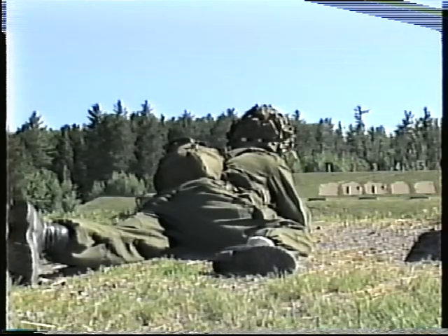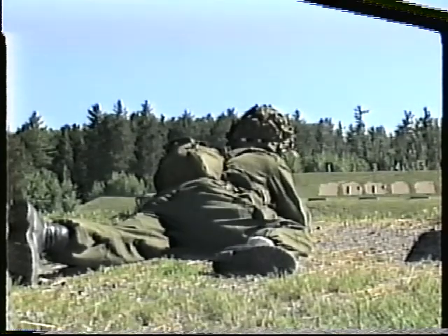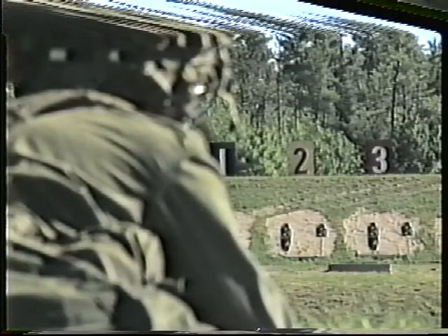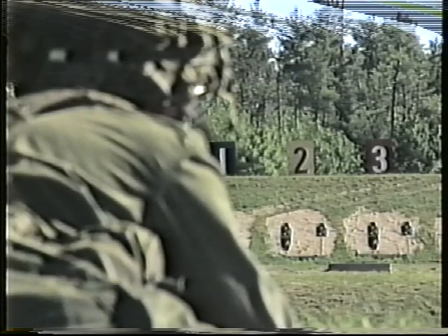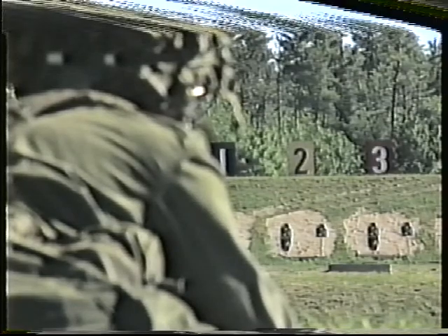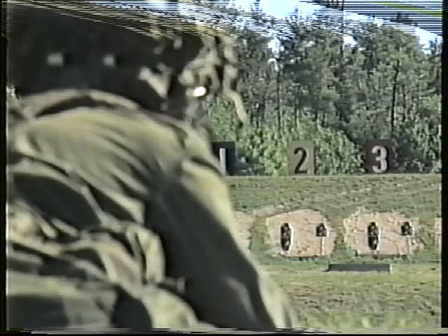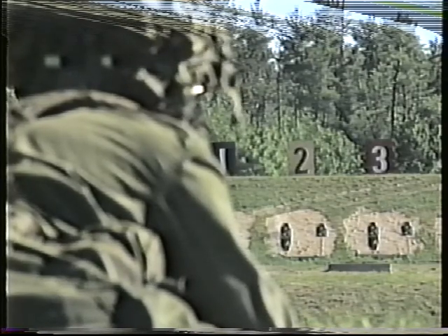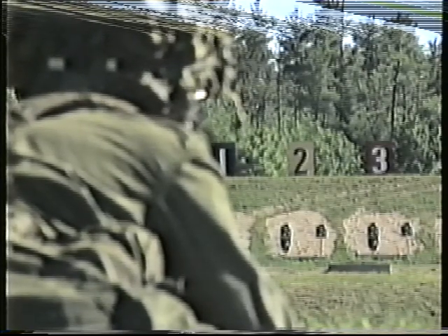With practice, it will become natural to adopt a position that requires little or no adjustments. When firing on conventional ranges, aim at the lowest central point of the aiming mark on a target with an aiming patch. When firing at figure targets, aim at the middle of the target. At ranges in excess of 300 meters, aim high.